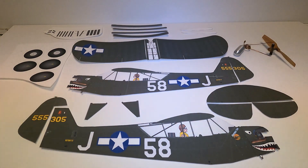Hi, it's Jim Malachak, and welcome to my channel. Today we're going to be talking about the construction of my cartoon-scale CO2-powered L4 Cub.